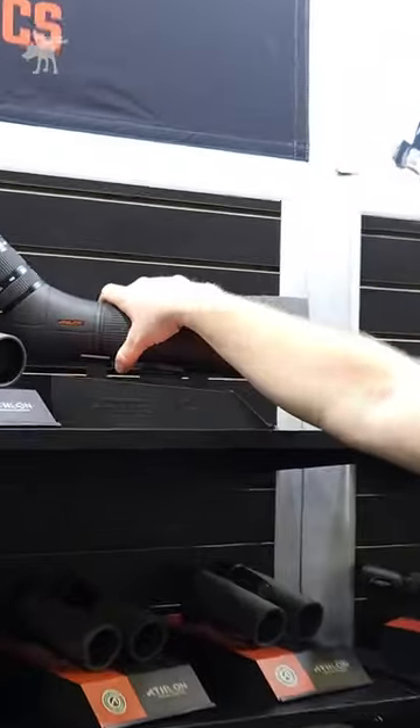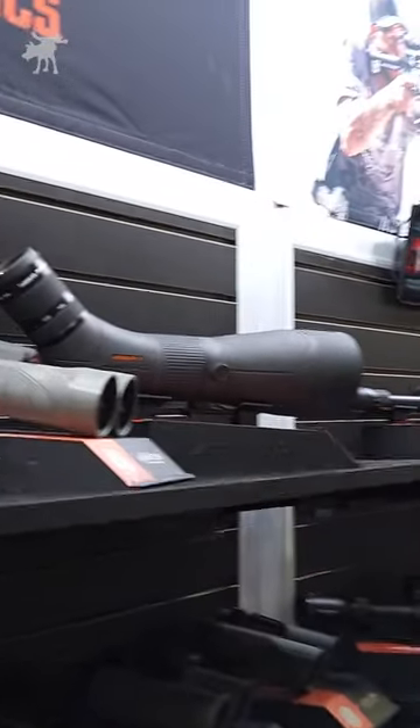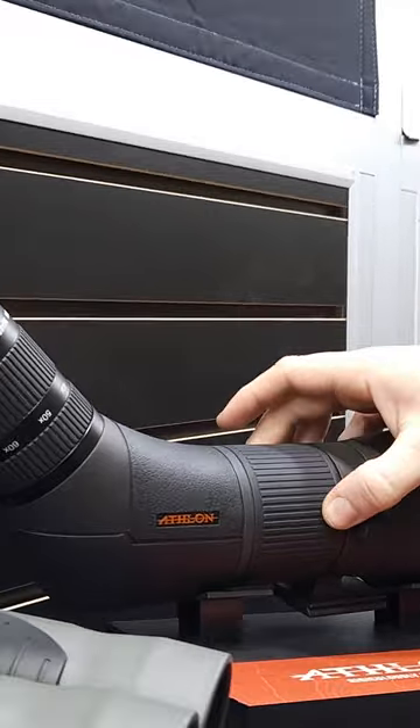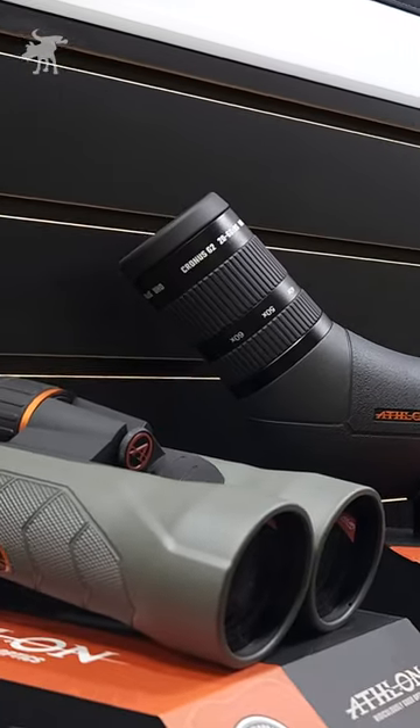Well, we brought back the Cronus series. So the Cronus G2, this little guy here, is a 20 to 60 by 86 millimeter objective. It has dual ED glass and the focus — while it is a single focus wheel, it is finely geared. It's gonna help you hit that peak pinnacle focus.